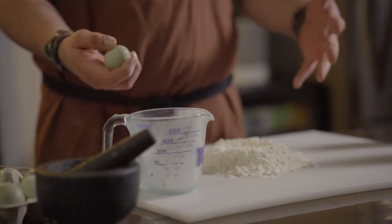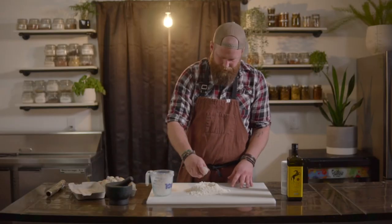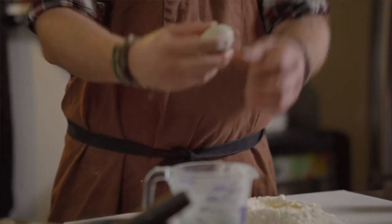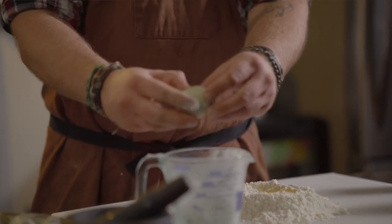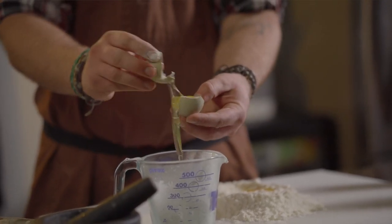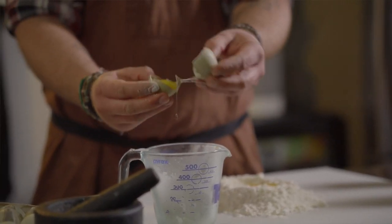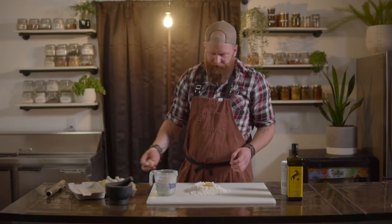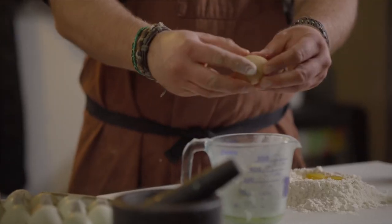Now we're gonna crack some eggs and get them in there. The first two, I'm just gonna put in the whole egg. The next two, we're gonna do just the yolk. I'm gonna separate these by transferring the yolk from shell to shell — crack it open and go one to the other until the yolk has been removed. You can save the egg whites and make something with them later. Zero waste.